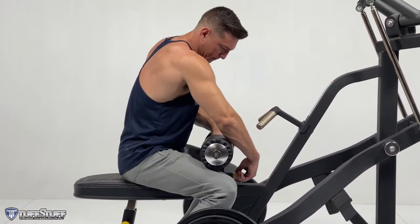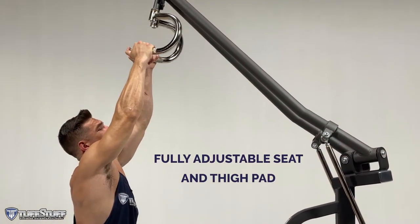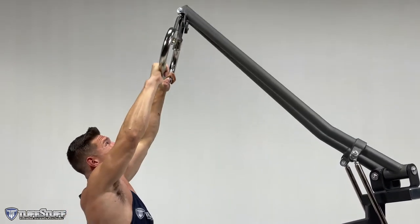The seat height and thigh hold down smoothly adjust for optimal user comfort. 360-degree articulating U-grip handles allow for optimal hand positioning throughout the entire range of motion.